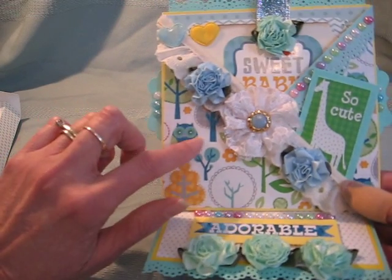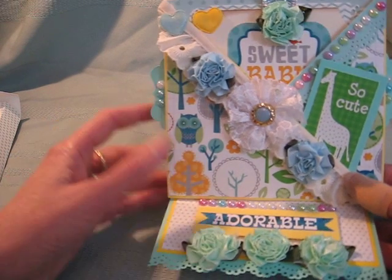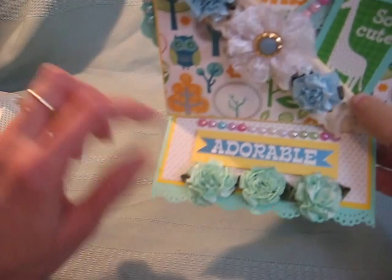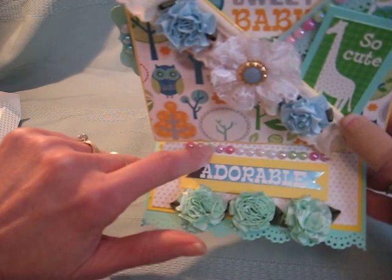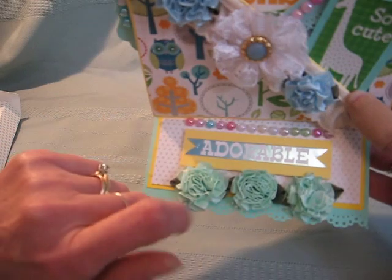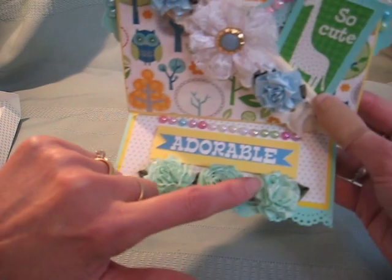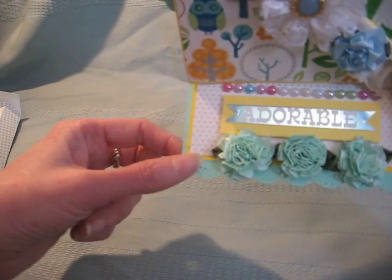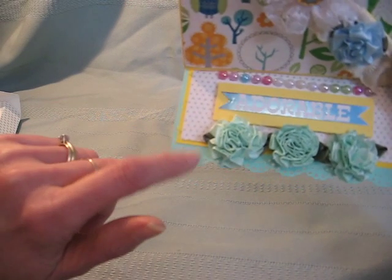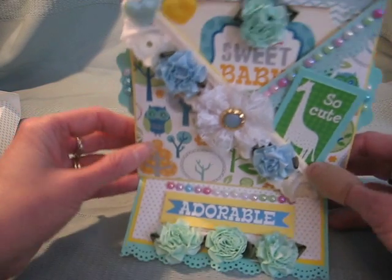This paper was from the Die Cuts with a View stack called Baby Boy. On the easel part, I've got some more of these little stick-on pearls and it says 'adorable.' It's a foil type paper — it's really pretty. I've got three more little roses, and I die cut the edge at the bottom. This was the Martha Stewart doily lace die cut.